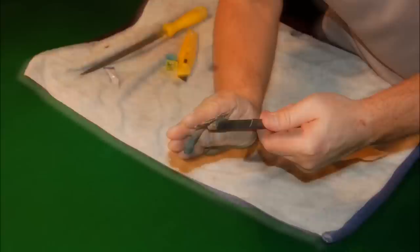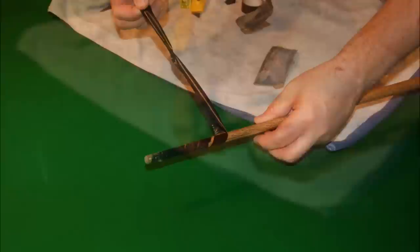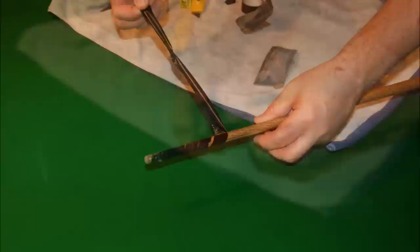When you're happy that the square edges of the tip have been removed in a doming fashion, go to the second grade of sandpaper and do the same thing. Then eventually move to the lightest grade you've got, and now you should be forming a perfect dome on the side of your tip. When you're happy with the shape, take away the tape, maybe use the finest sandpaper to clean up the ferrule, and you're ready for play.